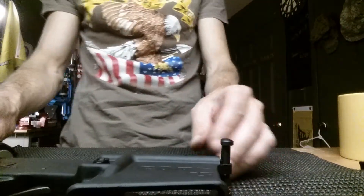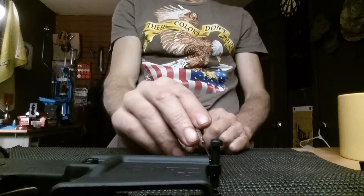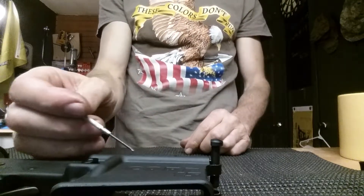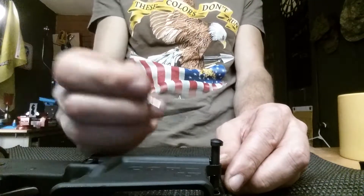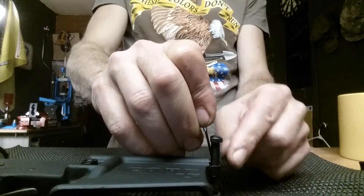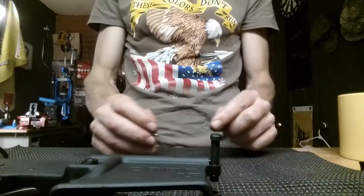On this front one, you should be able to see right here there is a small pin. That pin has a spring that runs in this channel right here and it is under pressure. You're just going to take a very small screwdriver, put it into that channel, and you're going to pull that pin back, and then once you get that pin pulled all the way to the rear, you're going to pull that front pin out.